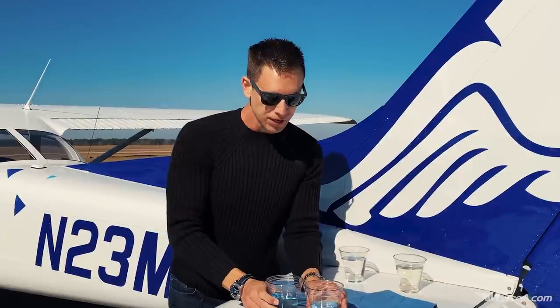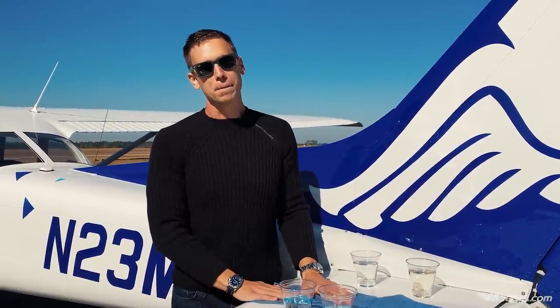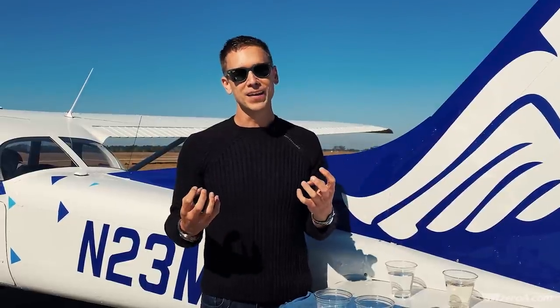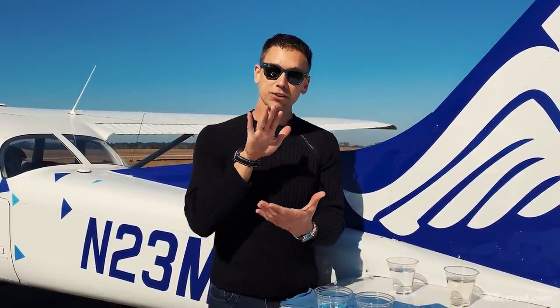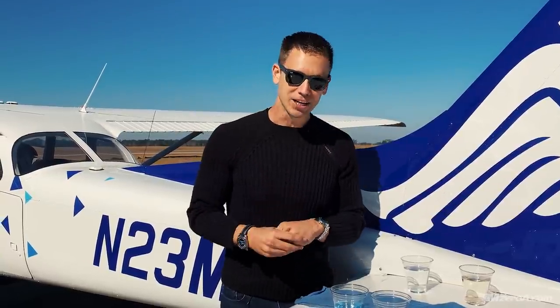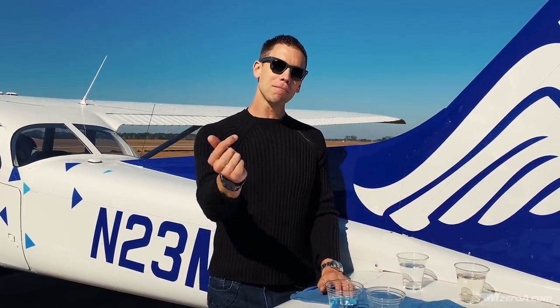MZero Nation, how are you enjoying the 31-day safer pilot challenge? Hopefully you've pre-ordered your copy of the book Aviation Mastery by now, and checked out our new online ground school. 2021 is going to be your year — head over to mzeroa.com for the ground school or aviationmastery.com to pre-order the book. All links are in the description. Remember: a good pilot is always learning. Have a great day everyone.